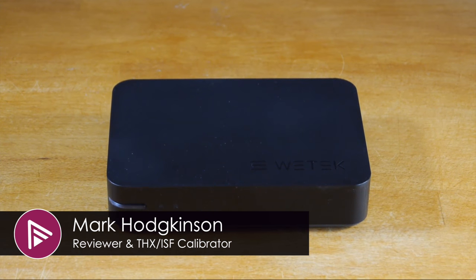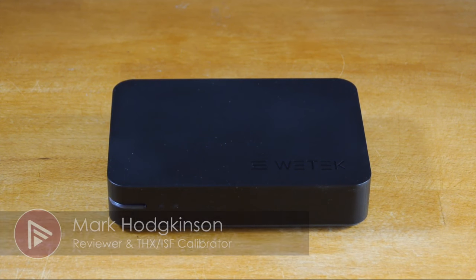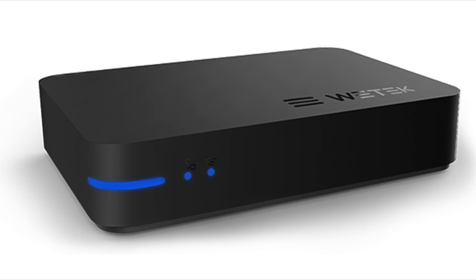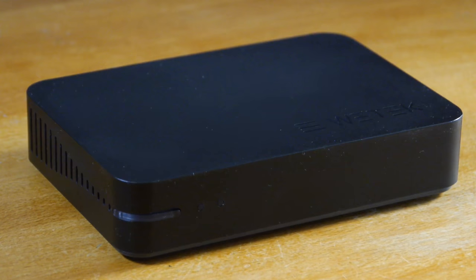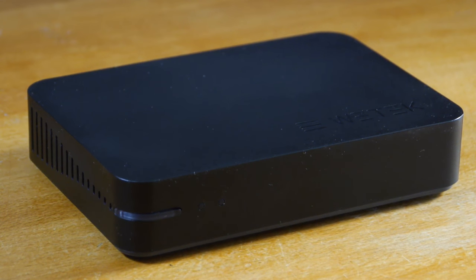Welcome to a video summary of the WeTech Play 2 Android Media Hub. You can read the full review from a link in the description or by clicking the card top right of the screen. This device runs an Amlogic S912 processor, comes with 2GB of RAM and 8GB of built-in storage. At the time we reviewed, the UK price was around £108.